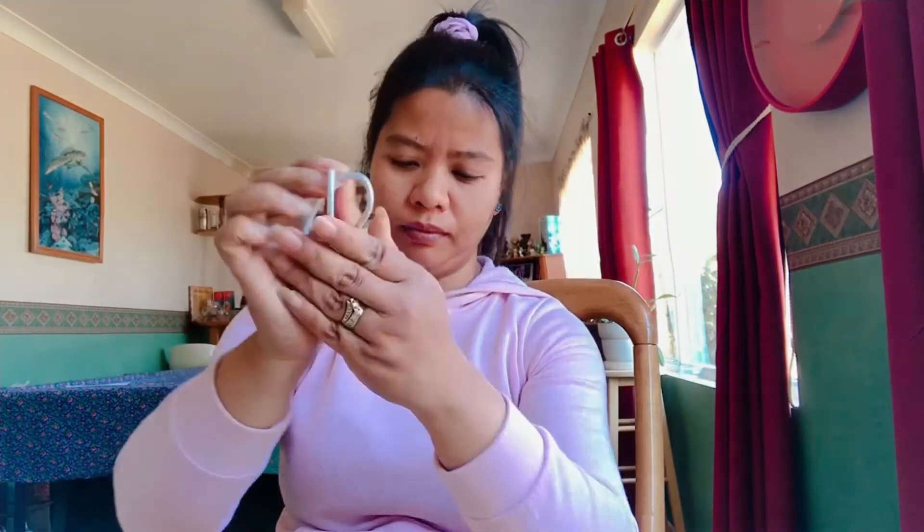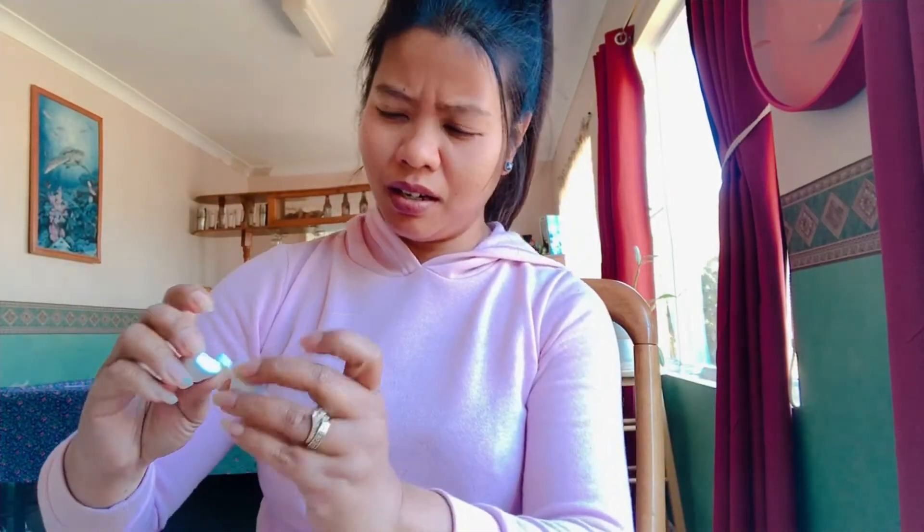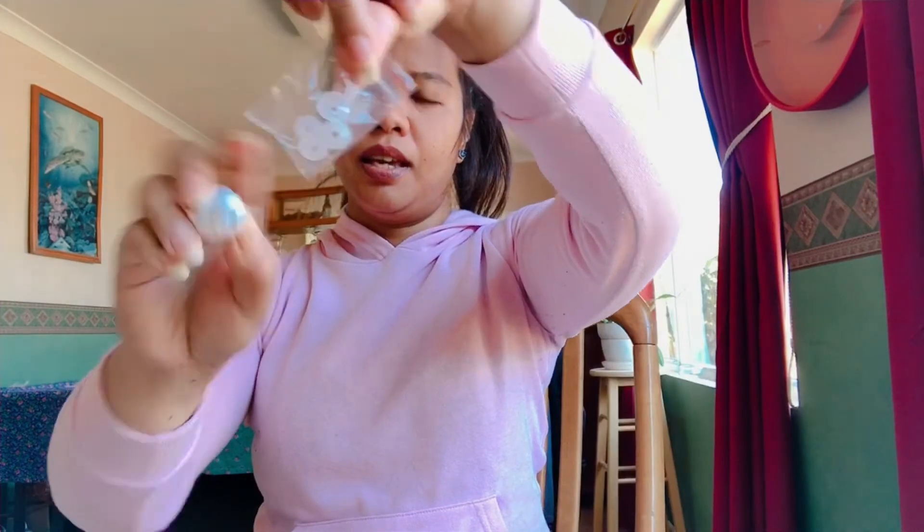Inside the box there's this — I think it's for the earphones — and this bigger piece. So this inside the box is the charger. Oh, this is the one that goes inside the ear. This one is left and this one is right. You can change this — this is the right one. Oh, it's nice — no more wire!